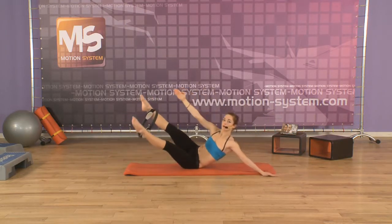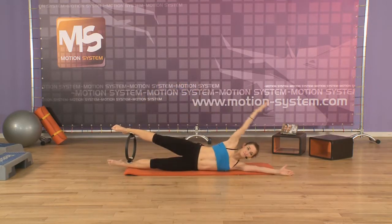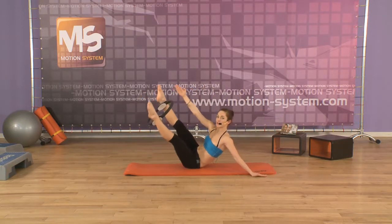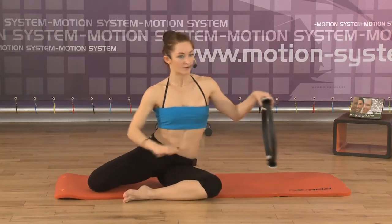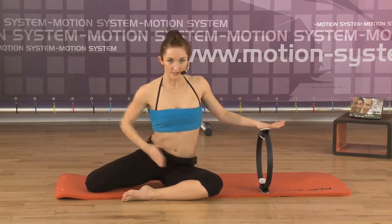Exhale, up. Lifting yourself up. Inhale down. One more time. Exhale up, lift yourself up. Stay up. Bend your knees. Take the ring. Put the right leg forward. Put the ring on the floor to the right arm. Now keep this position.